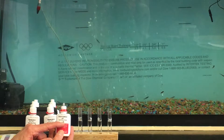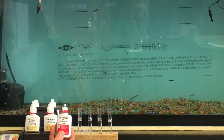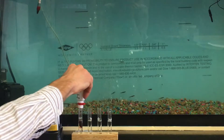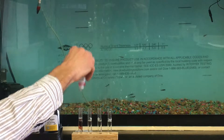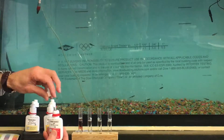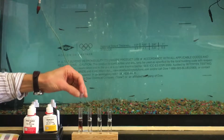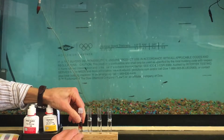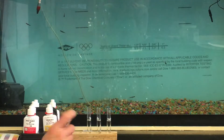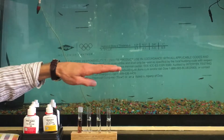It's best to hold the bottle straight up and down right on top of the test tube and count out the number of drops. The number needed is printed on the front of the bottle in a little black drop. For the high range pH test, it's five drops: one, two, three, four, five. Lift it straight up to avoid a drop running down the side. Cap it, put it back in the holder, cover with the plastic cap, and agitate for about five seconds.